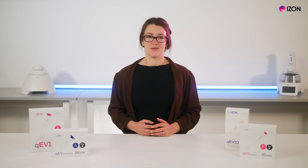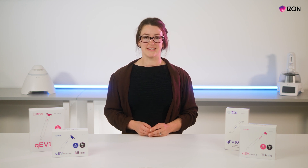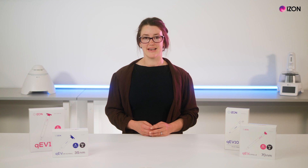Precise and consistent isolation methods are critical to extracellular vesicle research and the development and scale-up of EV-based applications. My name is Michelle and today I will be talking about how iZone's QEV isolation platform allows you to tailor the collection of your fraction volumes to suit your research. iZone's range of QEV columns, together with the automatic fraction collector, the AFC, are widely used across the EV field as a rapid and effective approach to EV isolation.